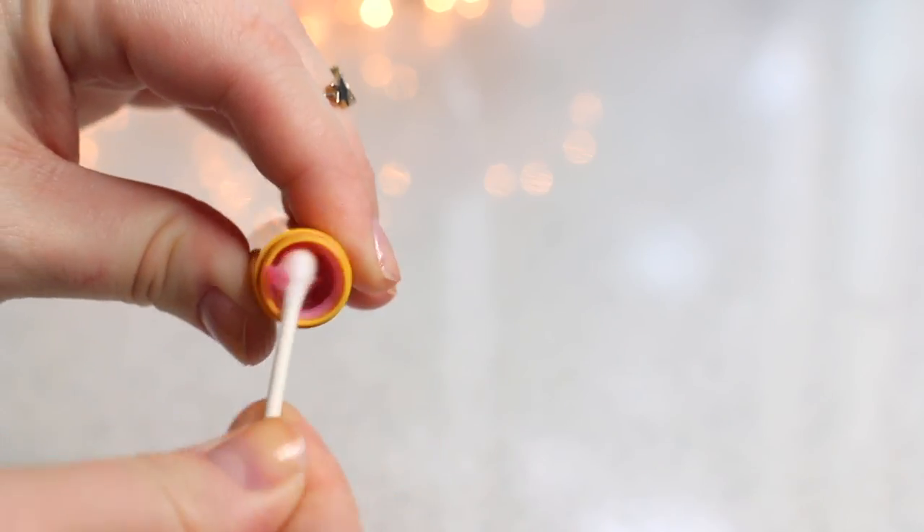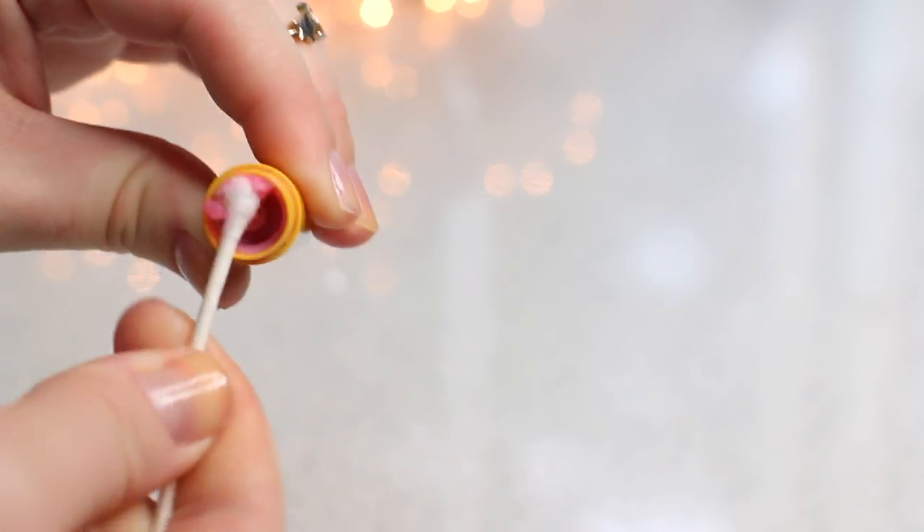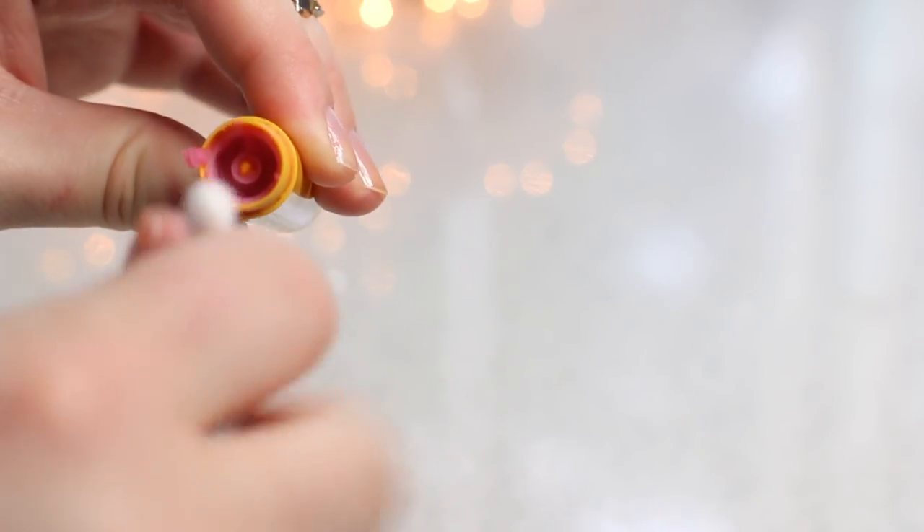First things first, we're just going to clean out our old lip balm container. All that really entails is just taking a q-tip and getting all the product you can out of the container.